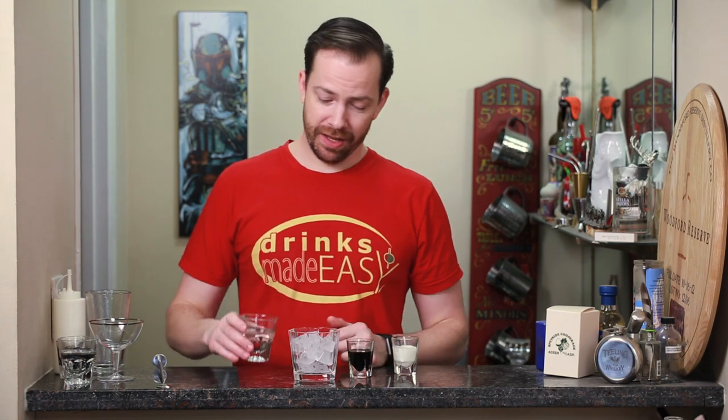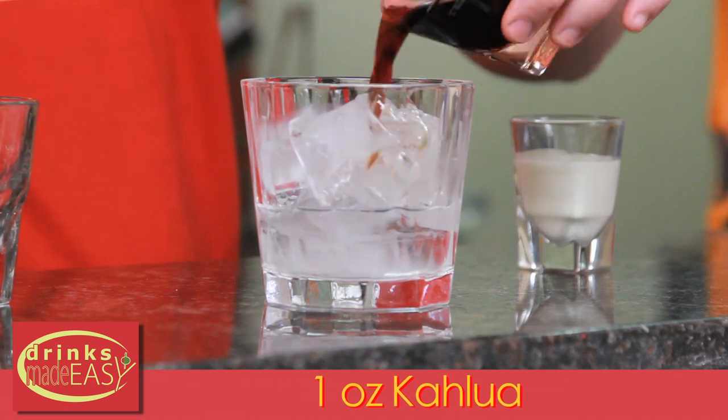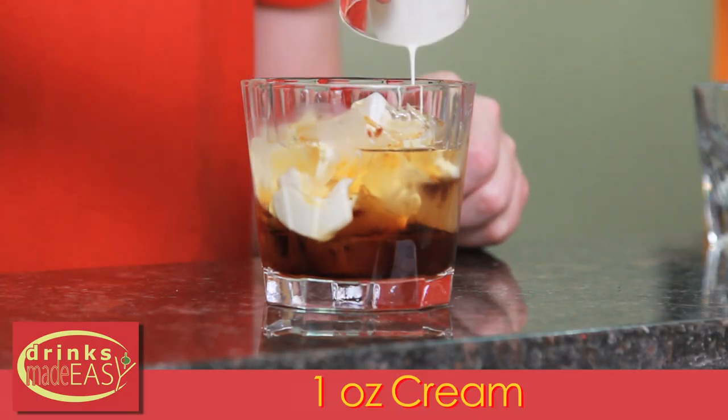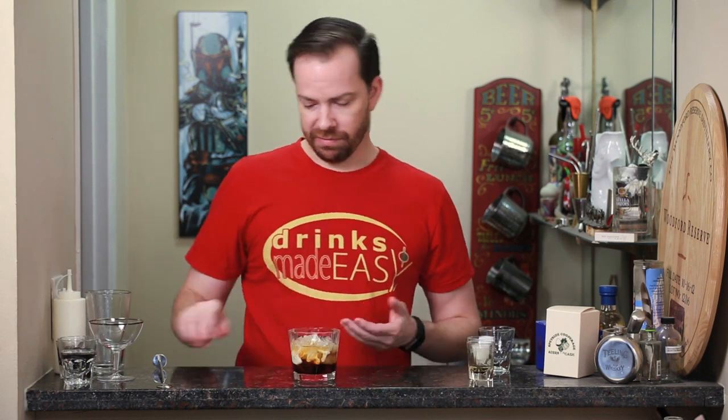Building your standard White Russian is basically about as simple as it can get. Just add two ounces of vodka, one ounce of coffee liqueur — in this case Kahlúa, which is the most common — and right now you actually have a Black Russian. Adding one ounce of heavy cream to it, you now have a White Russian. You can either leave it layered like this, or as most people do, give it a quick stir.